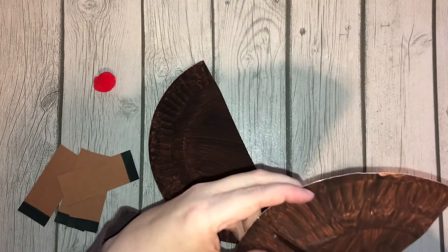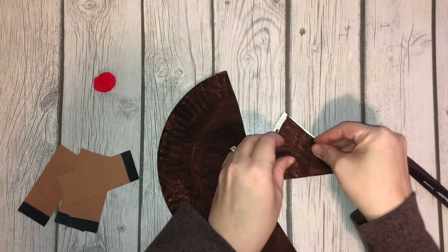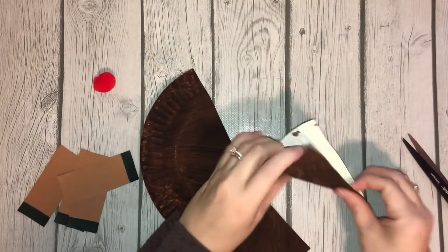Then I'm going to fold this one in half which makes a fourth, cut in fourths, and then I'm going to put this one in half to make an eighth.